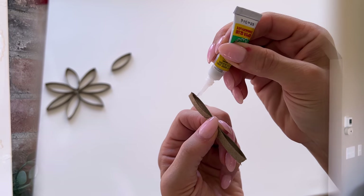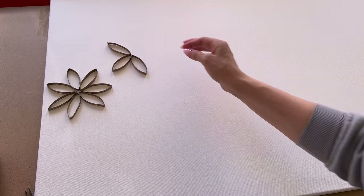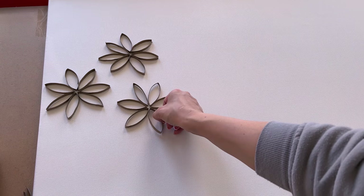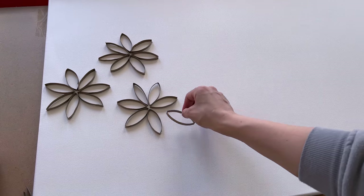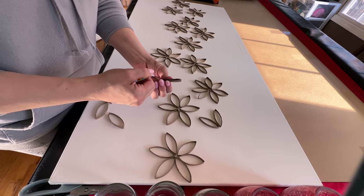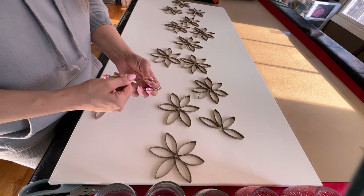This next one is probably my favorite with the petal idea because I used a much larger canvas that I ordered on Amazon — I'll try to put the link below, but you can search any size canvas for your space. I made these little flowers with the toilet paper and paper towel roll tubes going all the way across. I ended up hanging this up in our bathroom upstairs and I just love how it looks.